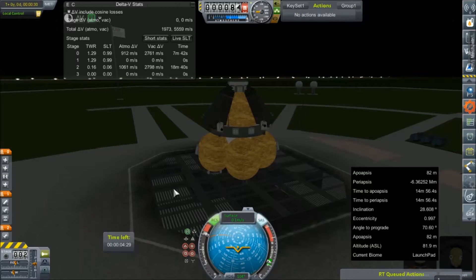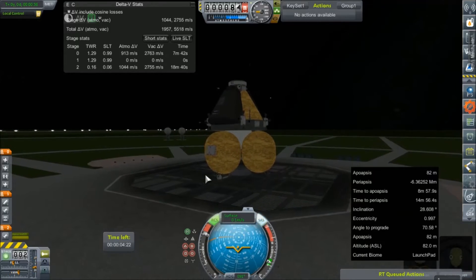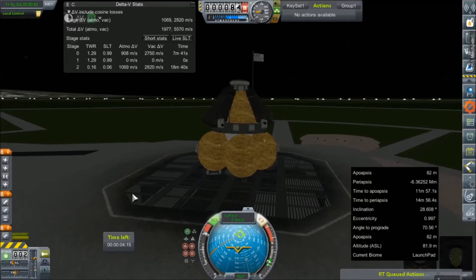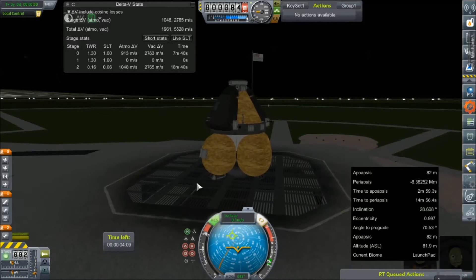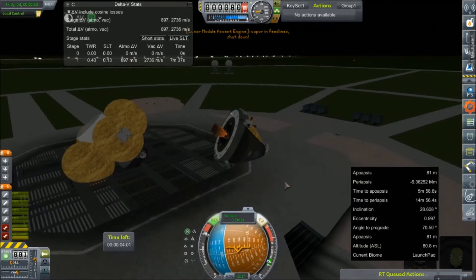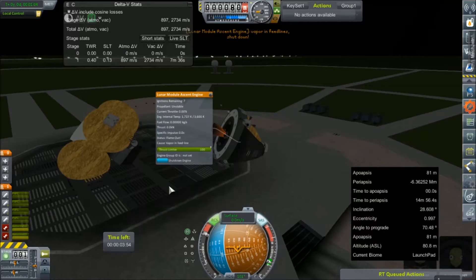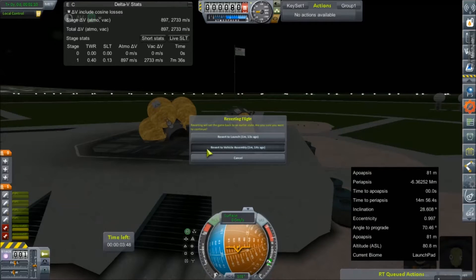That wiggling is a problem. Maybe this isn't going to work after all. Let's try staging. That didn't work very well either - I didn't expect it to. It's not designed for our higher gravity, it's designed to be used on the moon. Ignitions do not work when you're sideways. Let's get this thing back inside and make some changes.